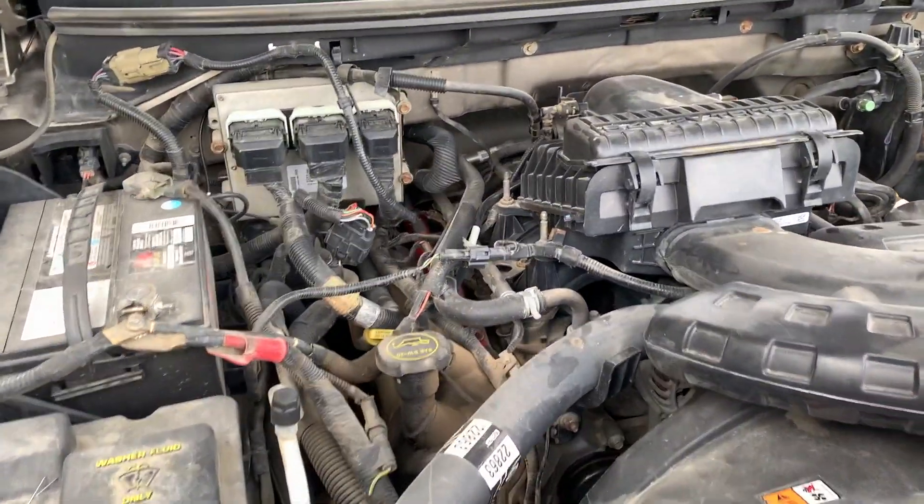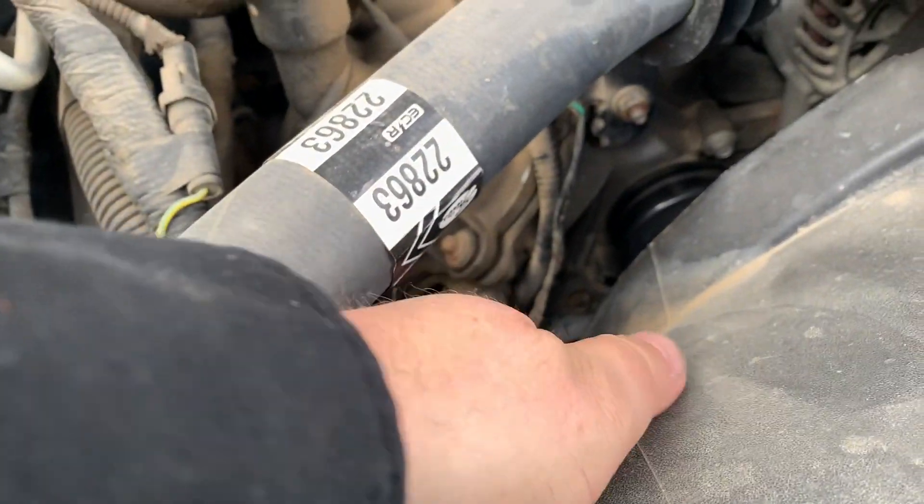Good day everybody, welcome to today's video. Today I'm going to show you how to diagnose and test the camshaft sensor.